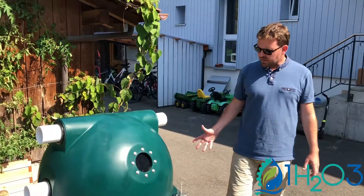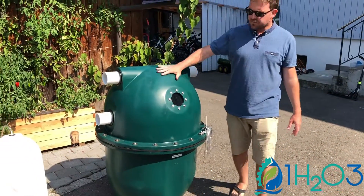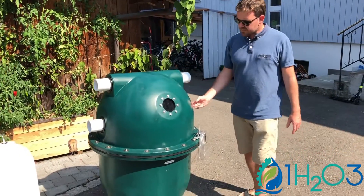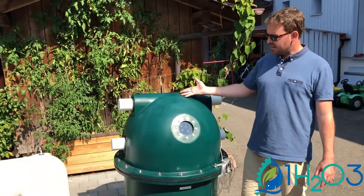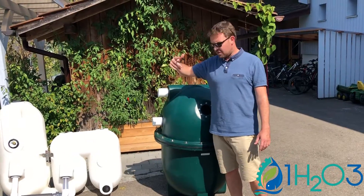You have your pumping water, your water that is coming in. It's arriving here and here it's full of water and you have small beads floating in it. All the matter that arrives from your pond is filtrated here and you get pure water out from here and you can send it back to your pond.